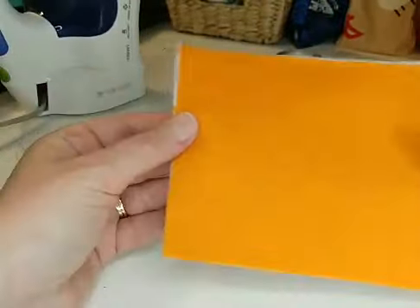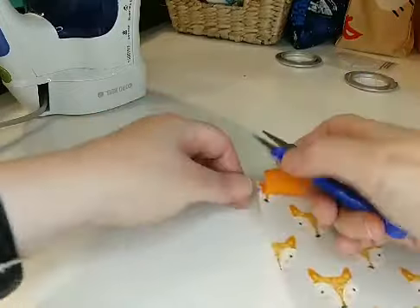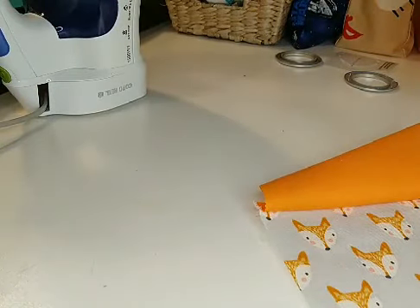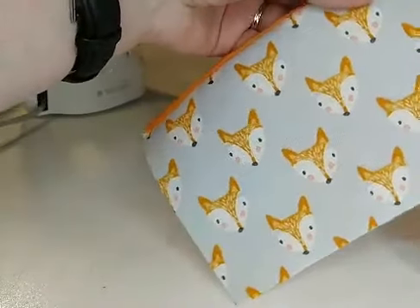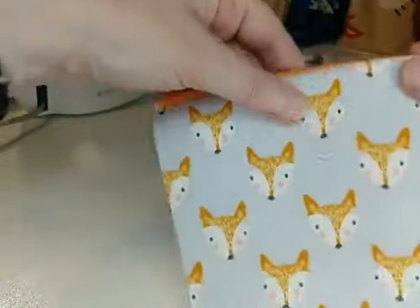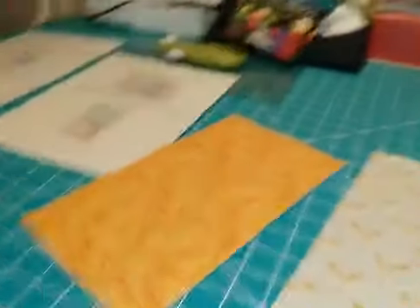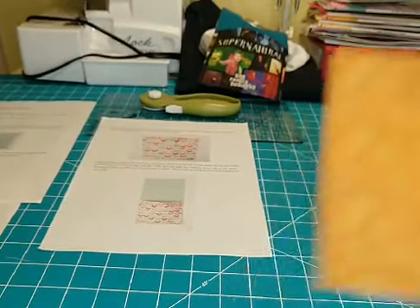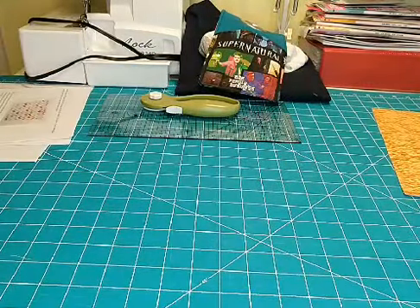Let me see how much of a difference it makes if I smooth it over. Okay, I smoothed it over and it kind of matched up on this edge. I'm not going to worry about it too much. I'm going to cut the thread because I'm going to iron this down — this will be the front of my pocket and this will be the inside. I'll iron it and pay attention to lining up the edges. Sometimes you have a little wiggle room with sewing and sometimes you don't; it just depends on the project.